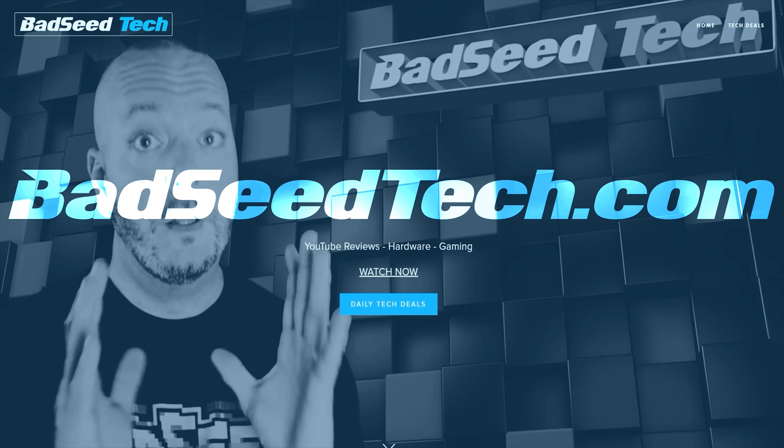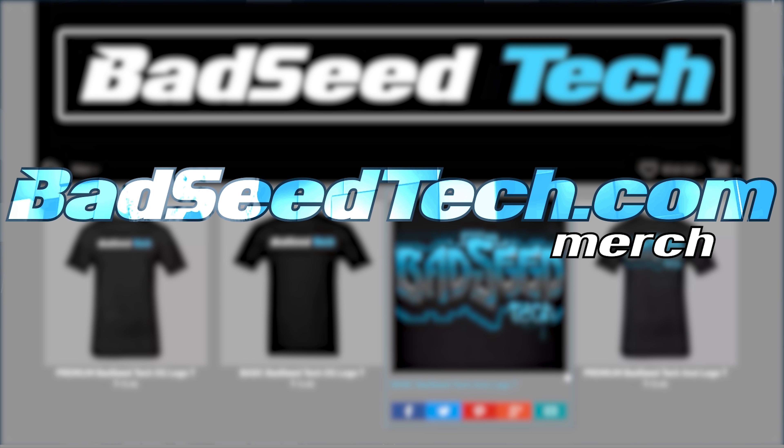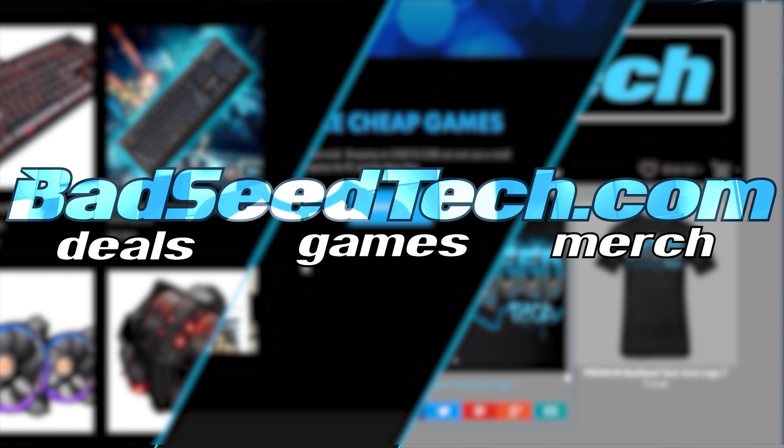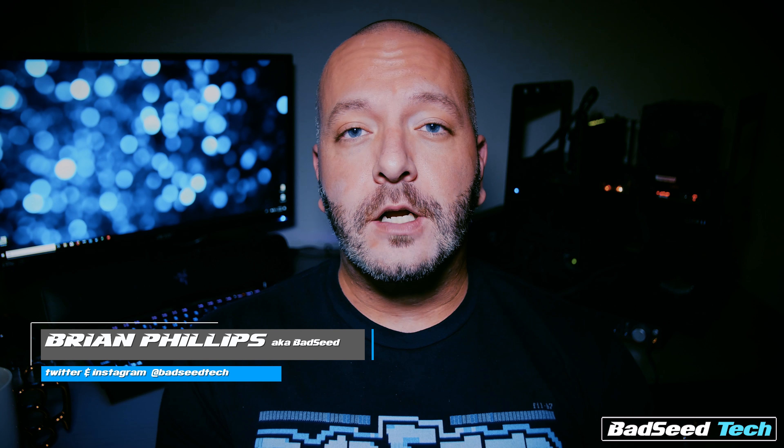Check out BadSeedTech.com for all the latest BadSeedTech merchandise, cheap PC games, and hand-picked tech deals from around the internet, all while helping to support the channel. I'm Brian P. You're watching BadSeedTech.